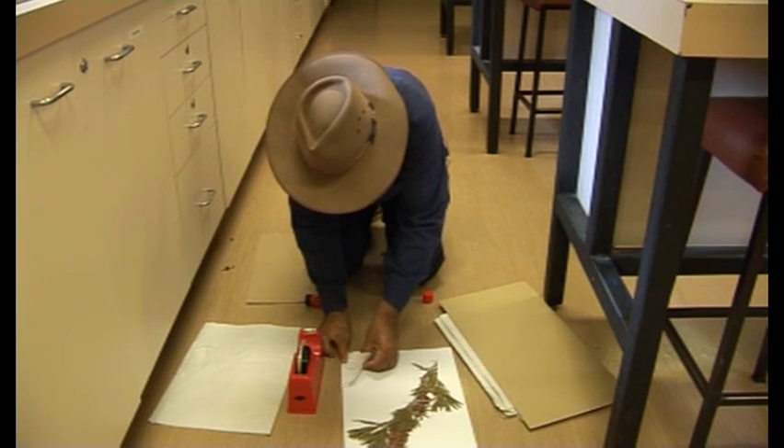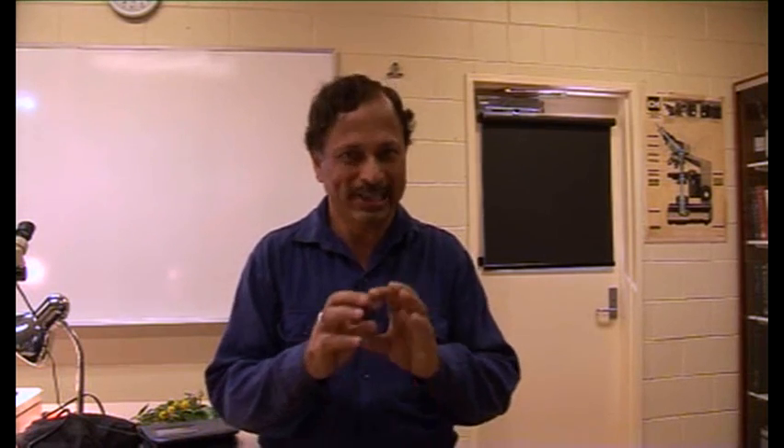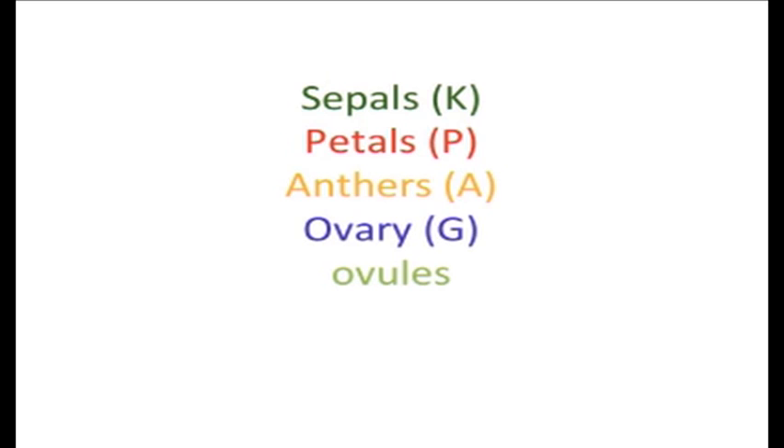We also have a spare flower which we need to dissect, to find out how many sepals, how many petals, how many anthers, how many ovaries, and how many ovules are there in that flower. This information is critical to identify the specimen to the genus and family levels. Without that information, it's almost impossible to identify or group the specimen to the genus or family levels.